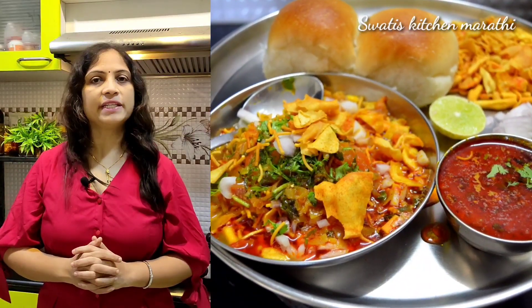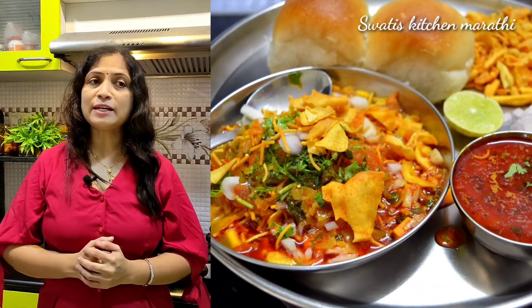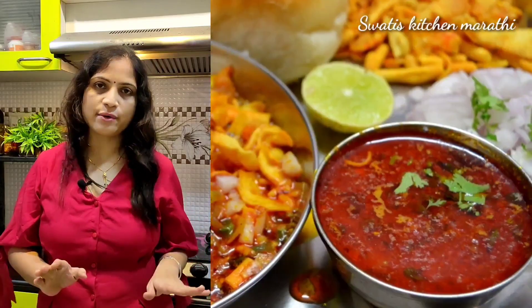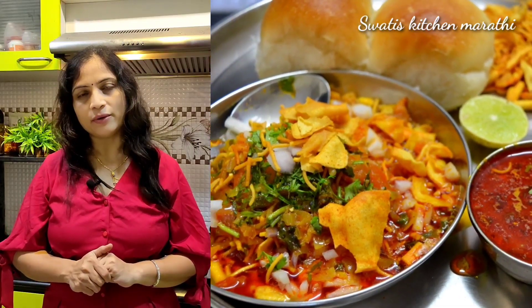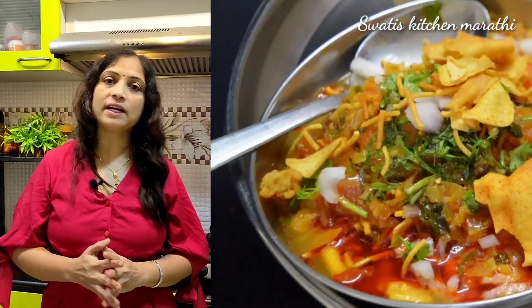Hello, welcome to Svathi's Kitchen, Marathi. Today we are going to have a favorite recipe in Maharashtra, and it is called Misal Pao. We are going to make this recipe at home.